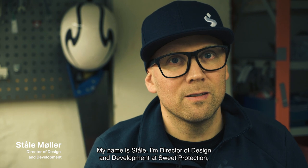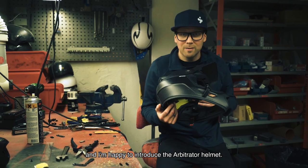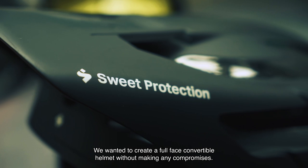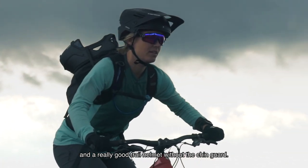My name is Stalle. I'm director of design and development at Sweet Protection, and I'm happy to introduce the Arbitrator helmet. We wanted to create a full face convertible helmet without making any compromises — a full-on downhill racing helmet in full face mode, and a really good trail helmet without the chin guard.